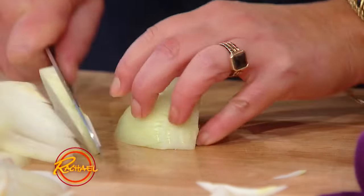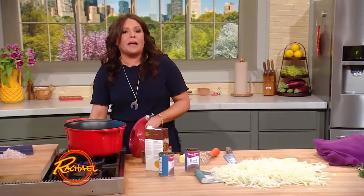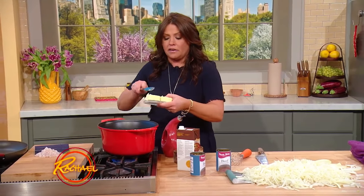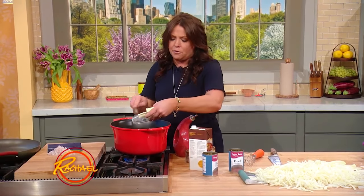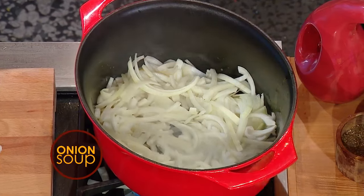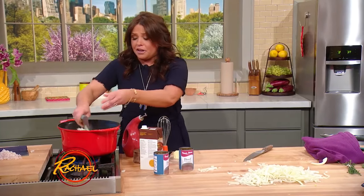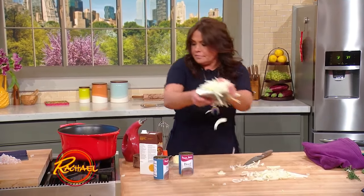I've got a very large Dutch oven getting nice and hot. The trick to this is not to let the pan get super hot — you gotta cook these onions low and slow, about 45 minutes to a light caramel color. We're gonna fill the pot with a shallow layer of butter, three or four tablespoons, and literally fill the pot with the onions. This will cook down to about a quarter of the volume.